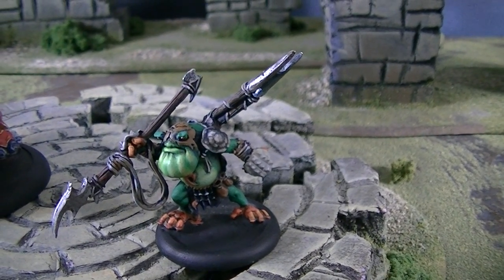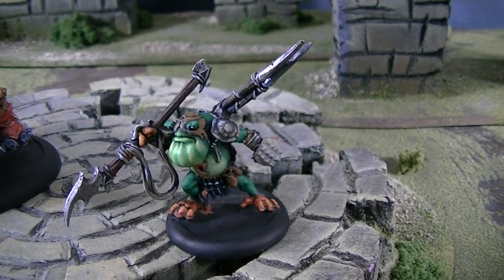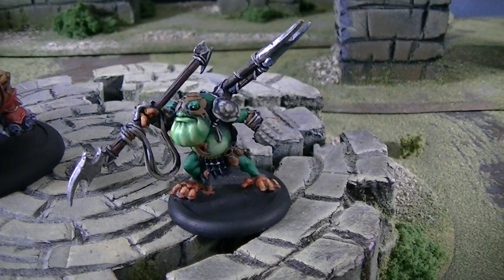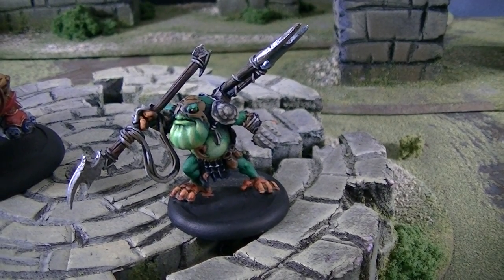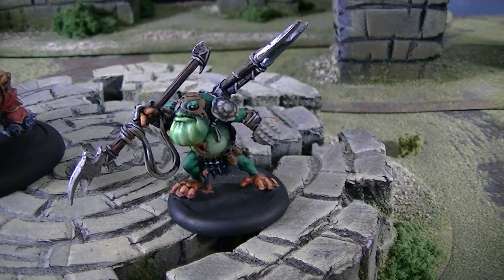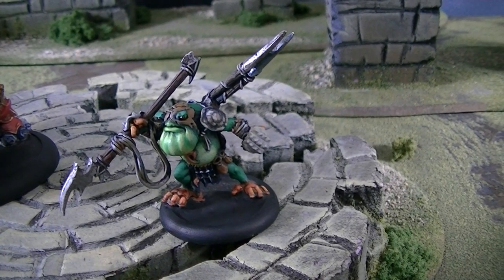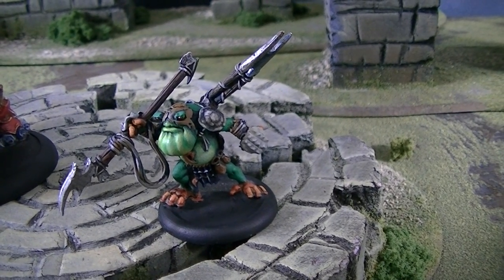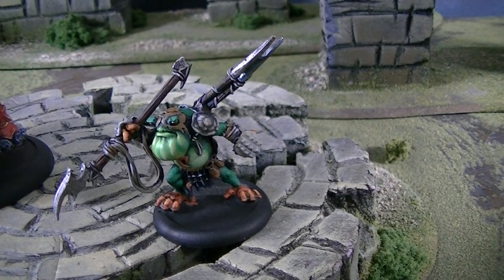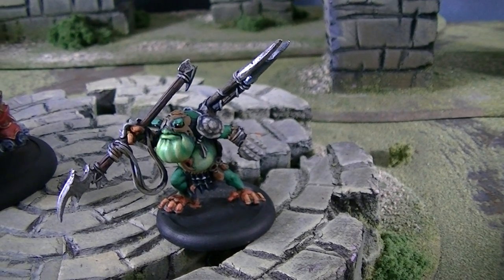You still see people playing the older figures, using them, comboing them with new things — just fantastic. Warmachine is a great game for balance and gameplay if that's what you're looking for. This little guy is fantastic — additional die on his spear against living models, only eight inches range, but not too bad.